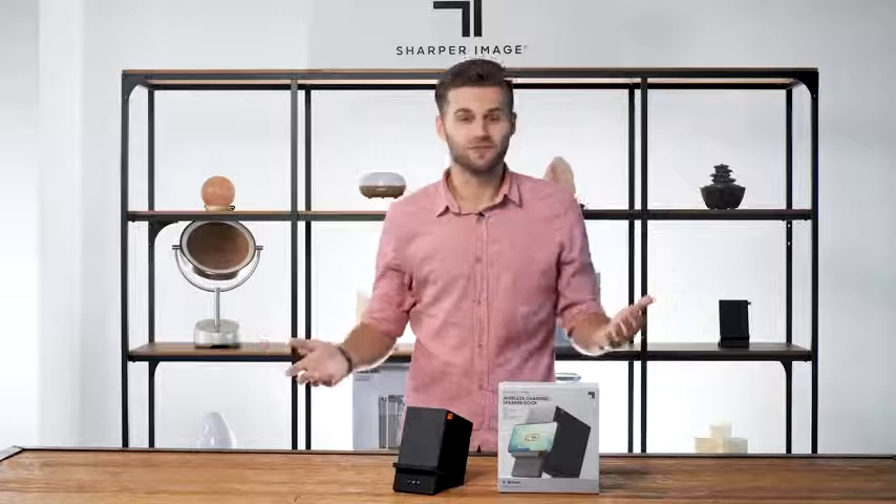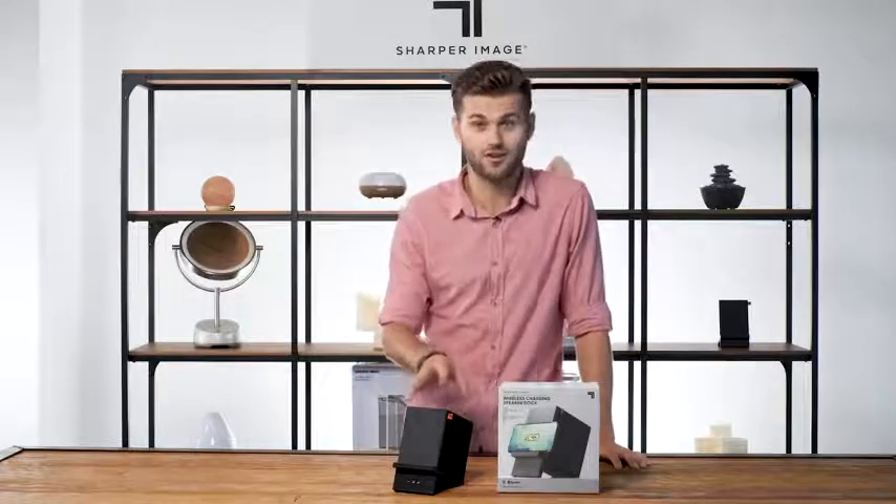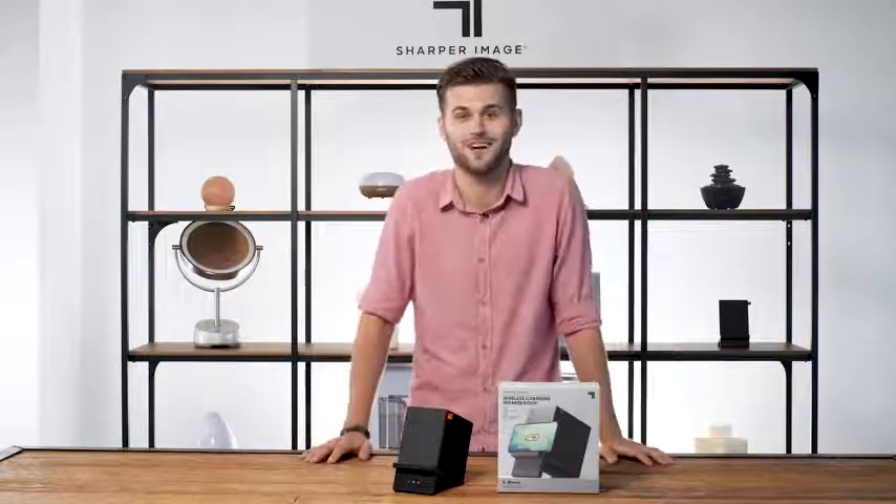We make it even better with Bluetooth. Simply sync your device using Bluetooth to unlock the impressive sound of this charging dock. Take your videos and music to the next level while seamlessly recharging your device.